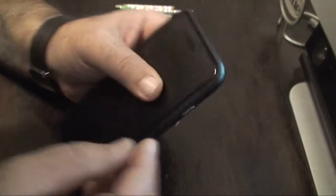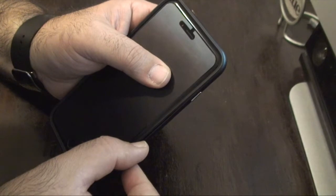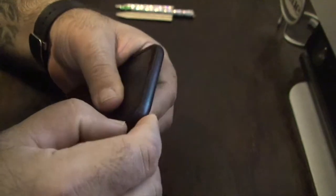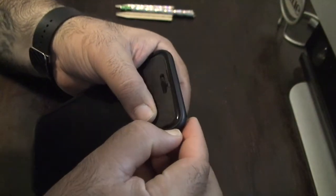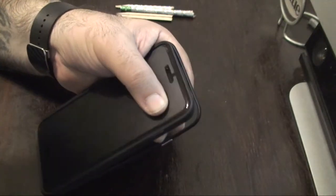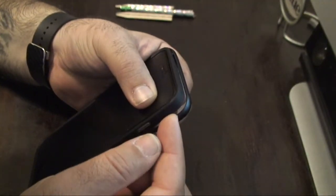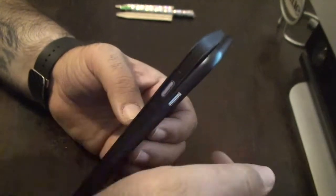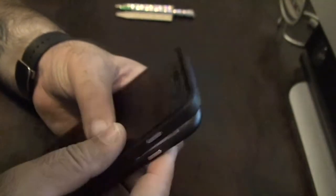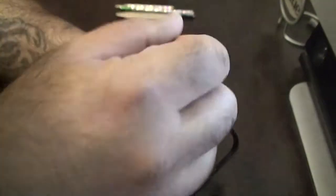So when I take this case off — because this bumper piece doesn't come out easy — I put my nail in, get a grip, and work my way up. Once I reach the corner, I have support in the back. I'm supporting the back so that when I push the bumper away from the rest of the case, I'm not putting all that weight on the corner and I'm not holding the center of my phone, because it's weak at that point.